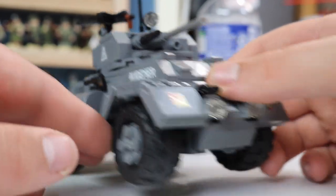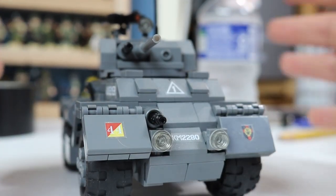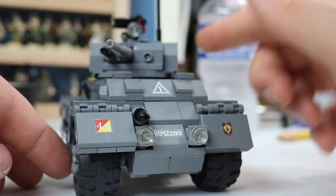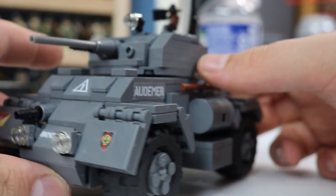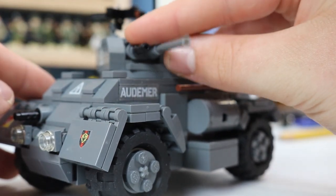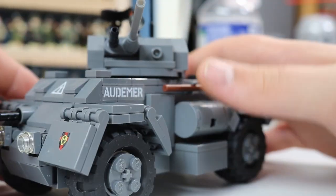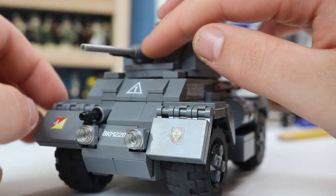One drawback to the set is all the stickers, which make it look cool, but I'd prefer printed parts. It's been a while since we dealt with Brick Mania stickers — we forgot they used to be in every single kit. Dave, how was the experience putting them on? They were small, so I had a little trouble with my big clumsy fingers, but needle-nose pliers, a lot of prayer, and some beverages steadied me and I got it done.